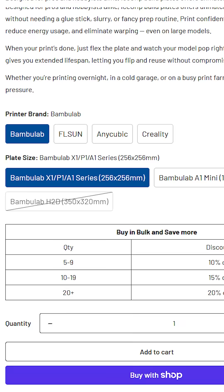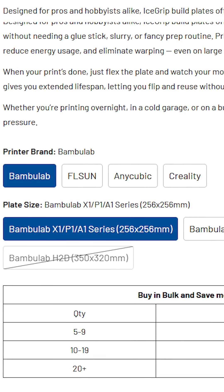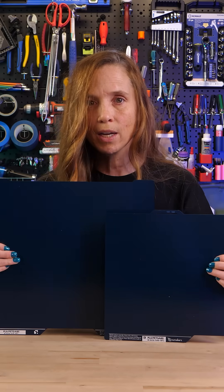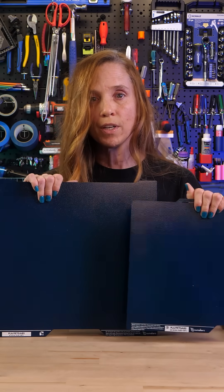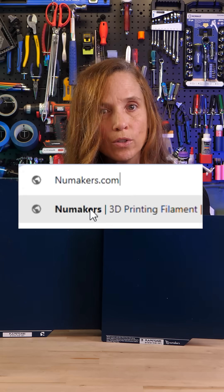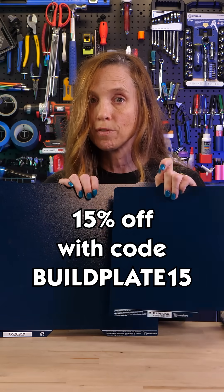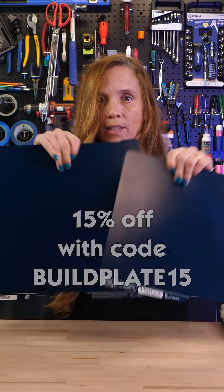So if you're interested, they are available for BambooLab, AnyCubic, FL Sun, and Creality popular models. Prusa build plates are coming soon. For the next two weeks after this video comes out, if you go to newmakers.com and enter the code BILLPLATE15, our viewers get 15% off their build plates. Go check it out.